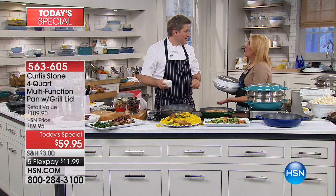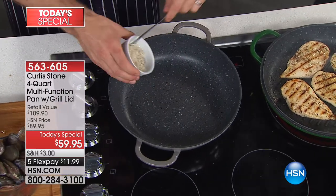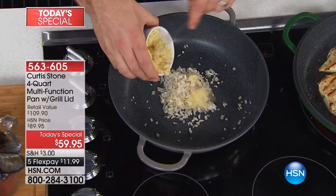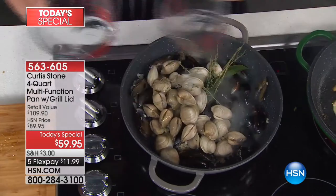Chef Curtis Stone's brand is the highest rated brand of all — and you know what that means? It works. Look: no oil. Onions go in, then some garlic. I've got five callers who want to say hi. I'm going to say hi to Beverly in Washington first. Hi Beverly, you're on with Chef Curtis Stone.